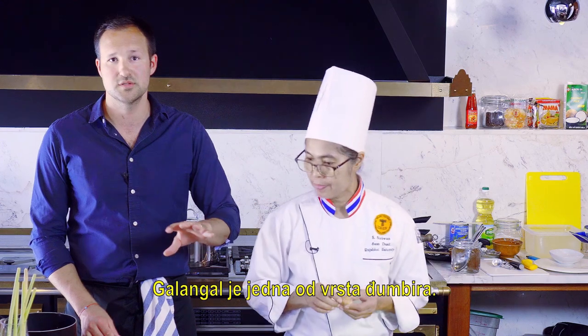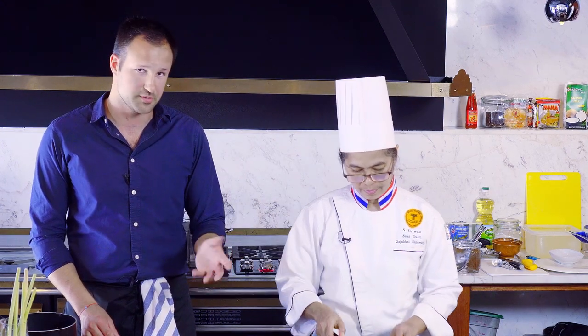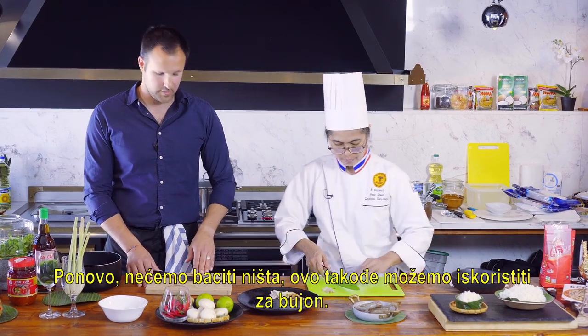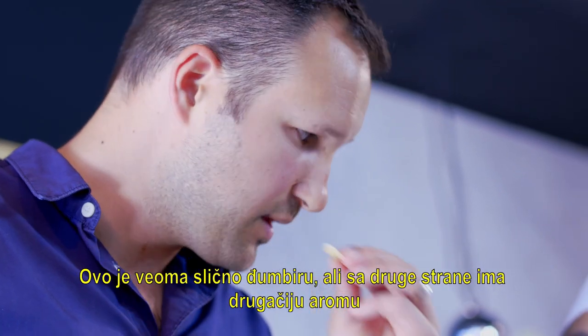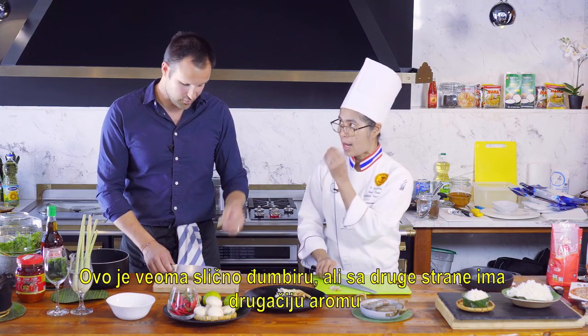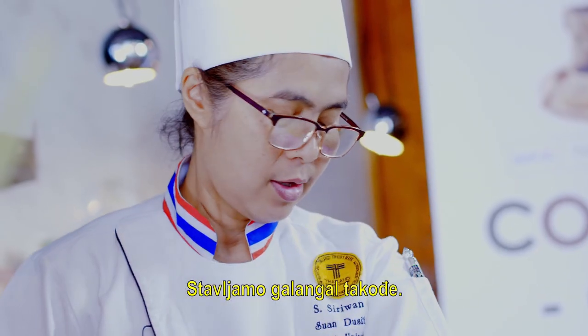Galangal is just another type of ginger. Again, nothing gets wasted — we can use these trimmings for the stock as well. It's quite similar to ginger, but it has a different aroma. So we put our galangal in as well.